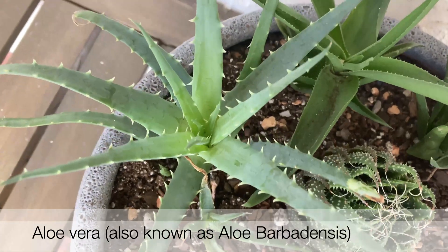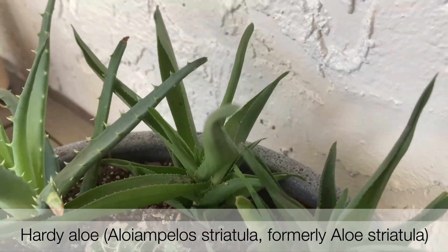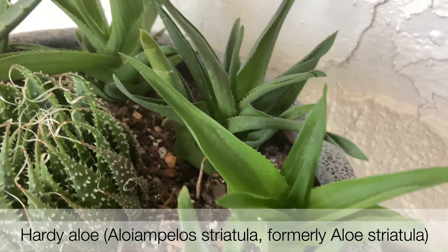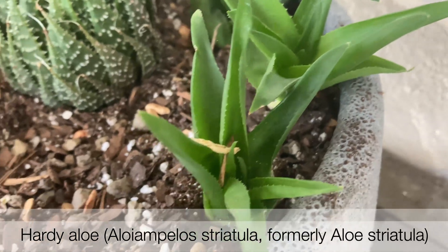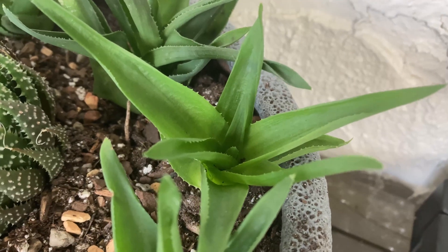Hi everyone, I wanted to walk you through some of my aloe before we extract some aloe gel. The first one you saw was the aloe vera we'll be working with today. What you're looking at right now is known as a hardy aloe — these are densely packed, a little bit darker green, and they have tiny teeth all around the edges.